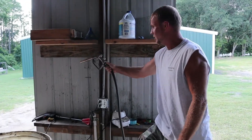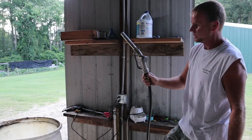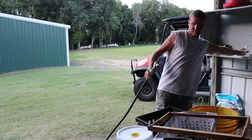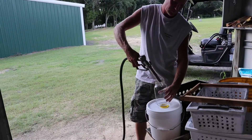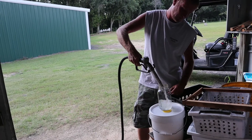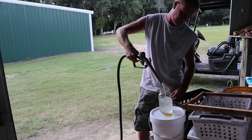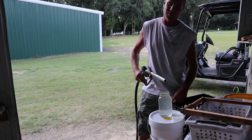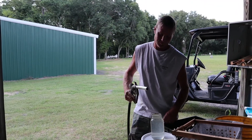All you do to fill up a jar is take the handy dandy gas nozzle. And that's all there is to it.